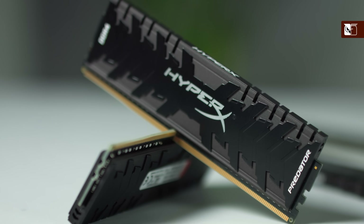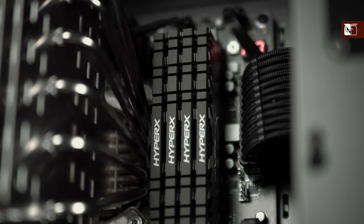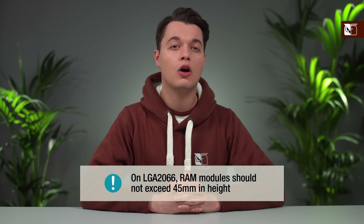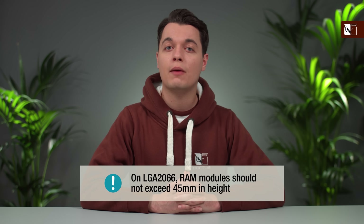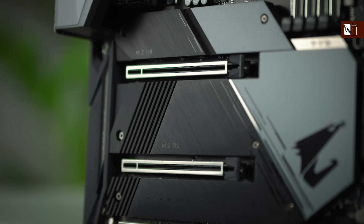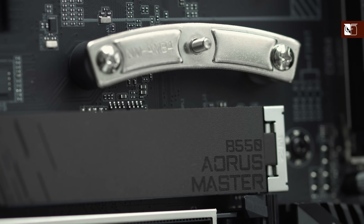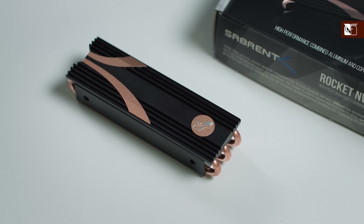As for memory, the NH-P1 offers 100% RAM compatibility on Intel LGA 1200, LGA 115X and AMD AM4-based motherboards, meaning there are no restrictions on which modules you should choose. On LGA 2066 however, the cooler will overhang the RAM slots on the left-hand side of the socket, so if using this socket, RAM modules should not exceed 45mm in height. And when choosing your SSD, any M.2 drive should be fine, but if your chosen motherboard does not feature an SSD heatsink, you may want to consider purchasing one separately, as temperatures may suffer without one.